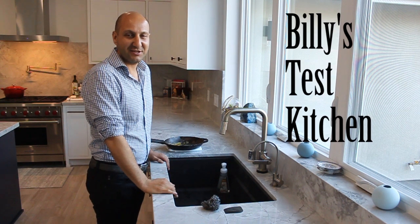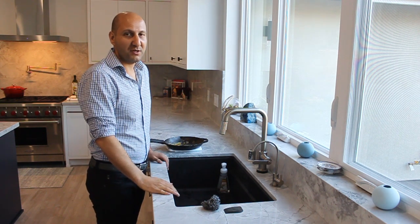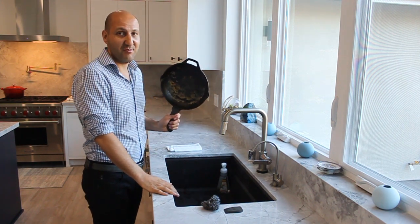Hi everyone, and welcome to Billy's Test Kitchen. Today we're doing something different. We're not actually cooking, but I'm going to show you what to do after you're done cooking. I'm going to show you how to clean a cast iron pan.